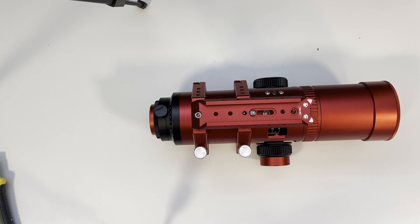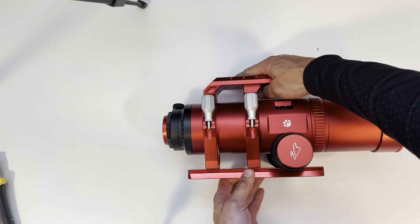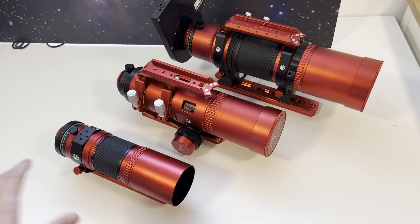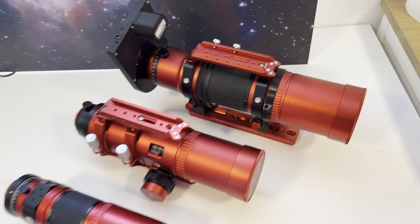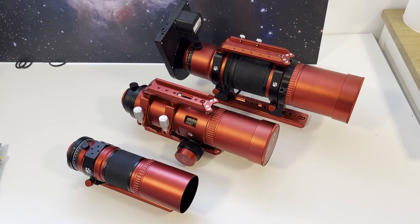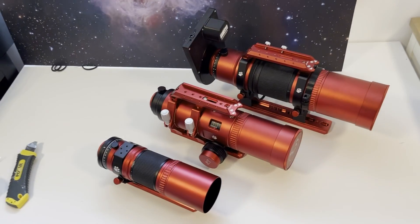That's about it. I will try to test this telescope as soon as possible under clear skies. To finish this video off, let's put all three members of the Red Cat family side by side: Red Cat 51, Red Cat 61, and Red Cat 71. Stay tuned for the first light video, and clear skies!